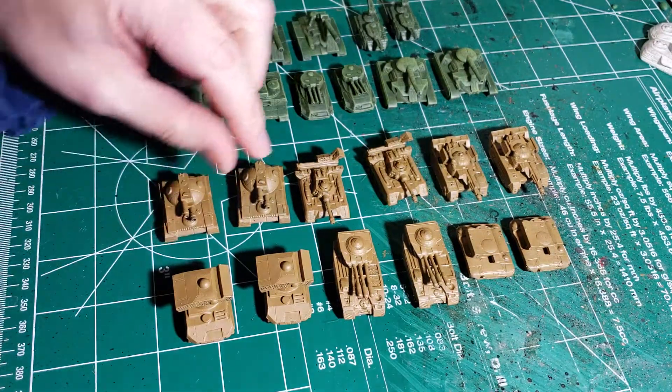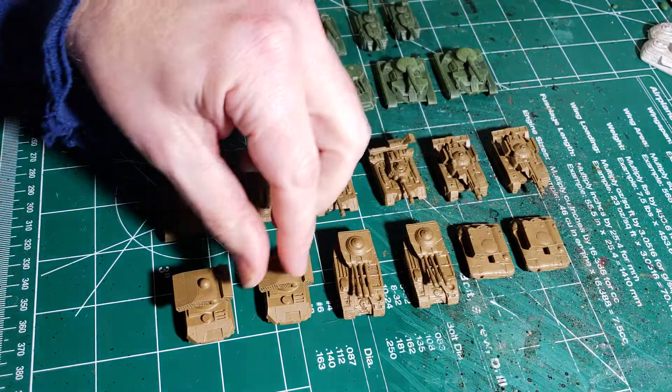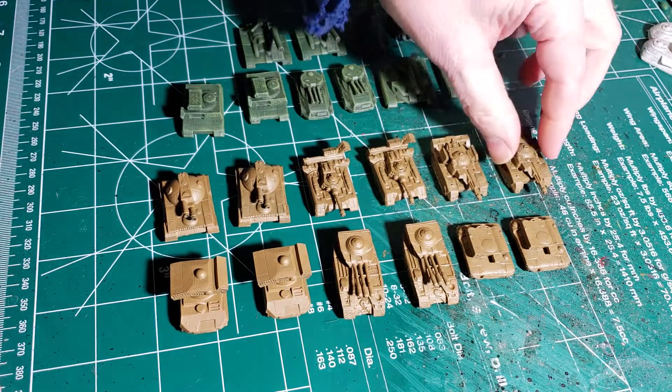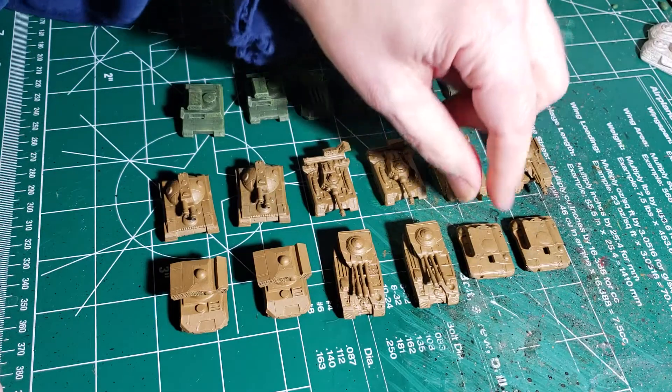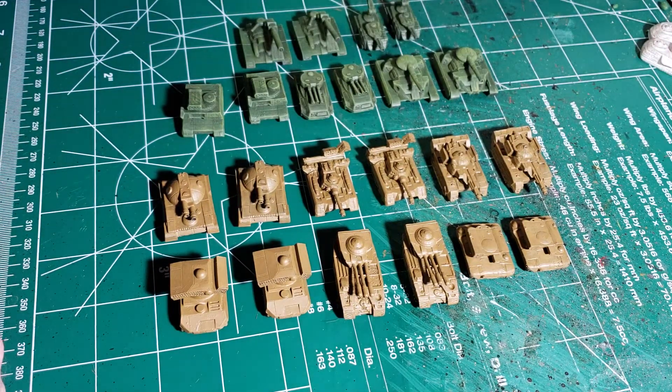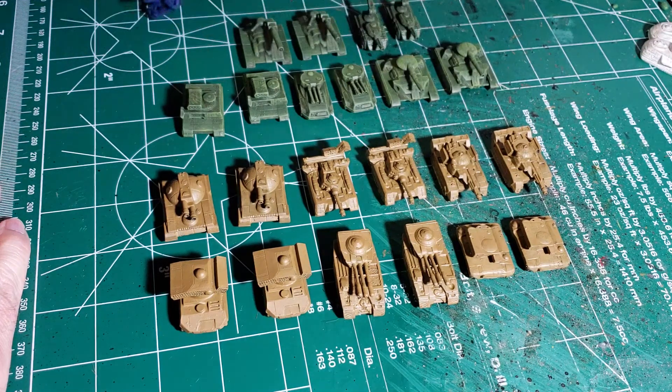We have an assortment of stuff that's been painted before, and it's all going to get repainted. So we're going to have some brown. If you remember some of my older videos, we had the brown and green mechs. This is going to be part of that company, and then we have the green and brown mechs - this will be part of that company too.